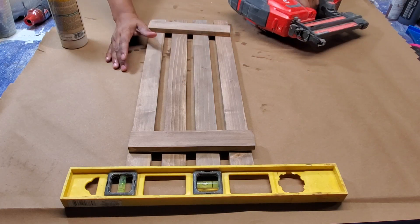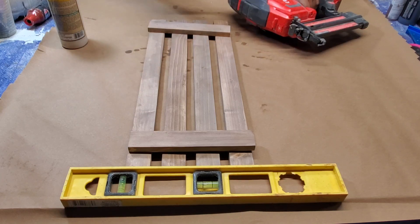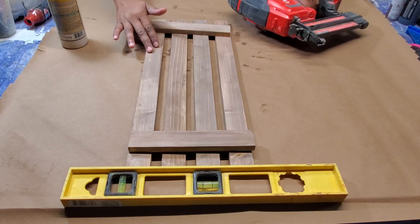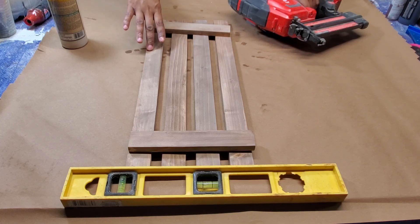Once the boards started drying, they started looking kind of ashy. I don't even know why — I don't know if it has to do with the reaction of the paint. I don't actually mind it because it makes the wood look a little old, a little weathered, which is better than having it all look new. So I kind of like it.